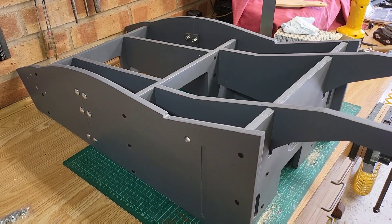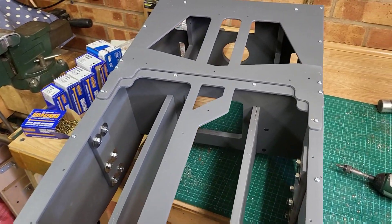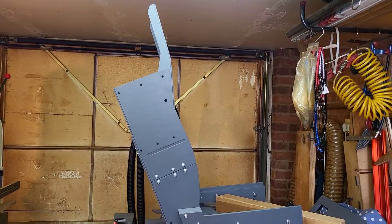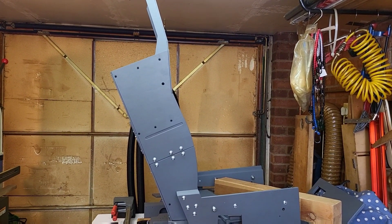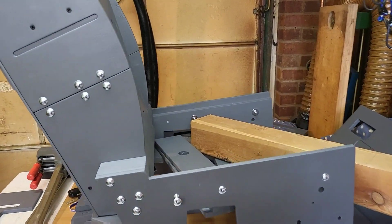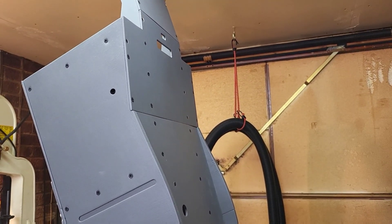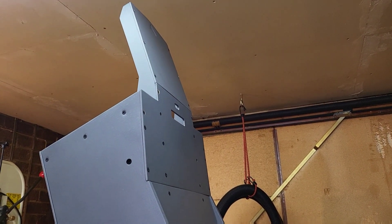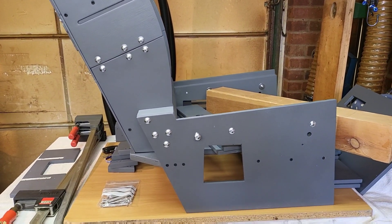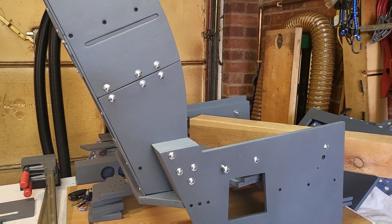We'll go ahead and flip that over now and start working on some of the skins that will sit on the rear. At this stage the rear backrest is completed, and there's just a test fit to what will be the main base, which will be the next key part to construct. It looks like the four coach bolts used on either side to hold the backrest in place are giving it a really good secure connection.